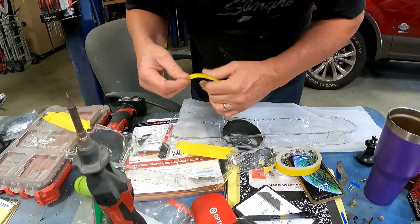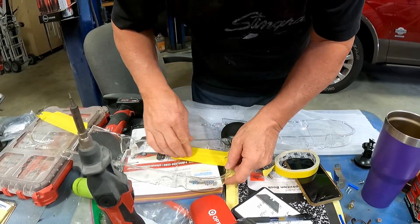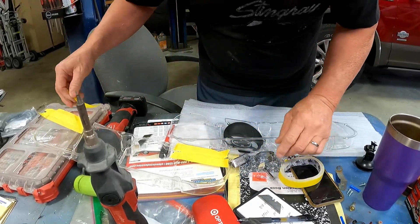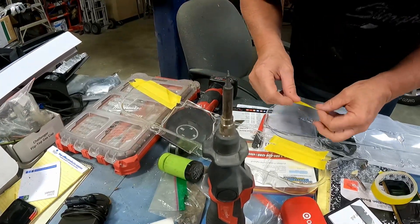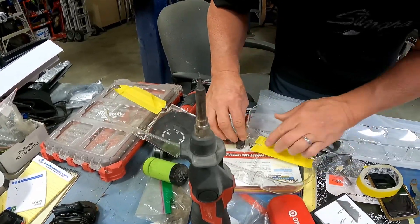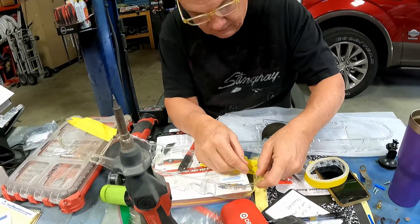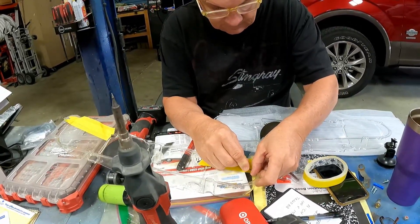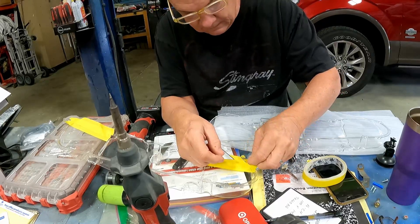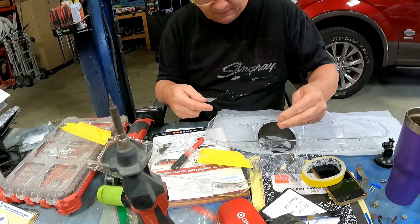What are you doing there pop? Taping over these holes — making a mask, not a mask to wear. This is going to be for marking the hole and then bringing it over to this one and having it to drill through. Got you a fresh razor blade — just go around that outside edge. Looks good. Then we'll peel that up and lay that onto this one with the hole.